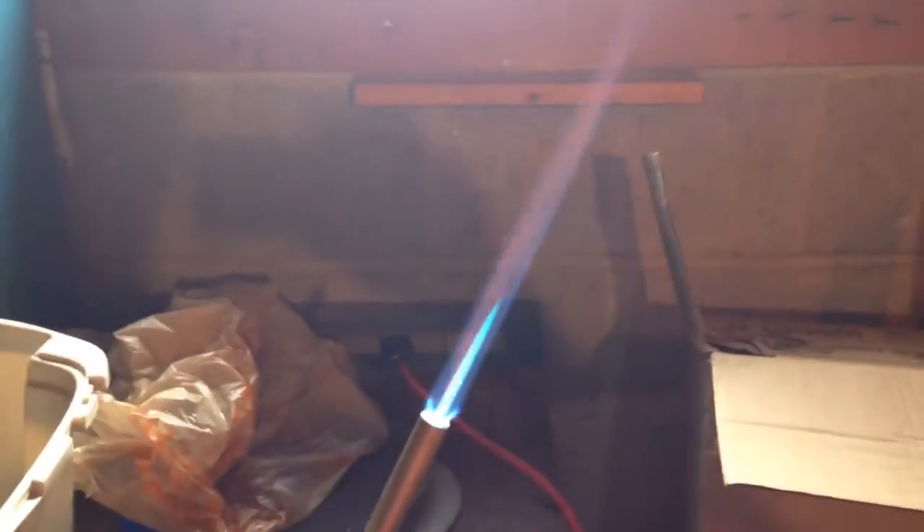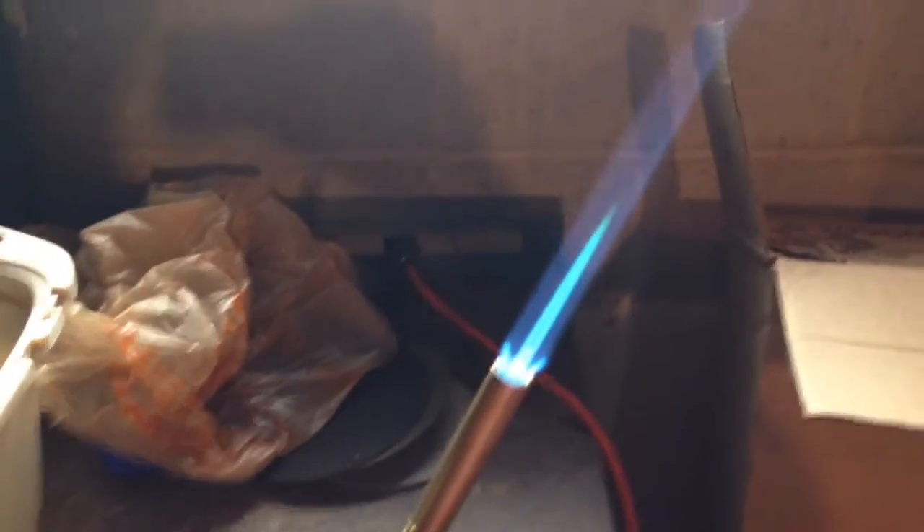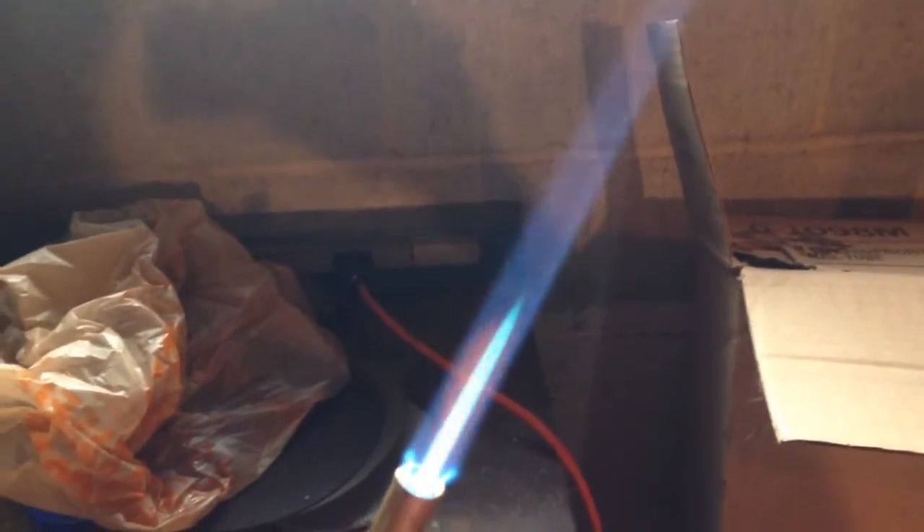I just finished soldering all the pipe for the sill cock, but I wanted to take a quick second to explain the torch to you. When you're soldering joints, you want to heat up the fitting, because when you heat the fitting up and it has flux, the flux will pull the solder into the fitting when you're sweating the pipe together.